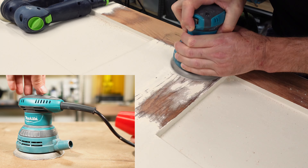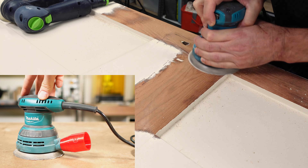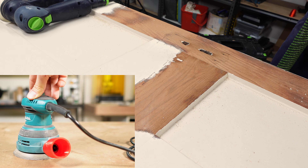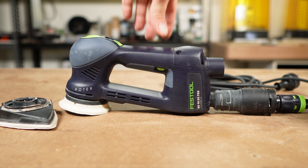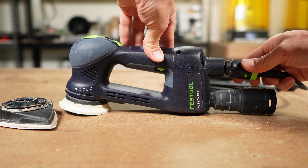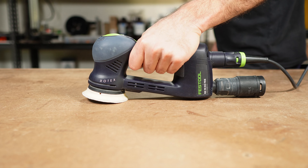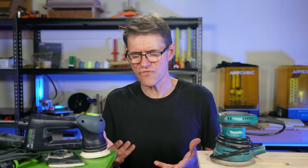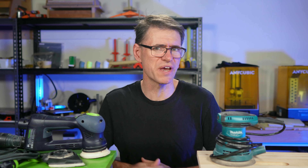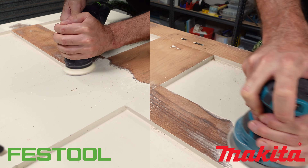Extraction is also quite good, but I'm using this special adapter for the Makita which I made especially for this sander, and it makes a huge difference. I was quite surprised by how well it worked, and soon started to wonder whether I'd made a really expensive mistake. But something you don't notice until after you've been using it for a while is that the Festool has much better ergonomics — it's easier to hold and control for longer periods of time than the Makita. The design of how you hold it is just better.